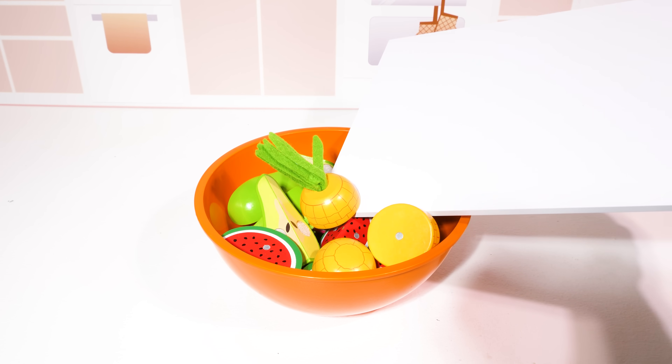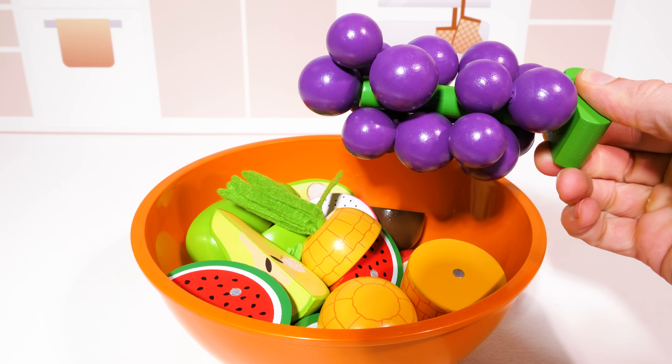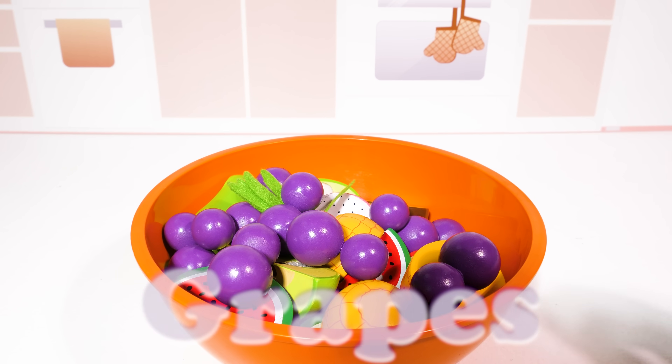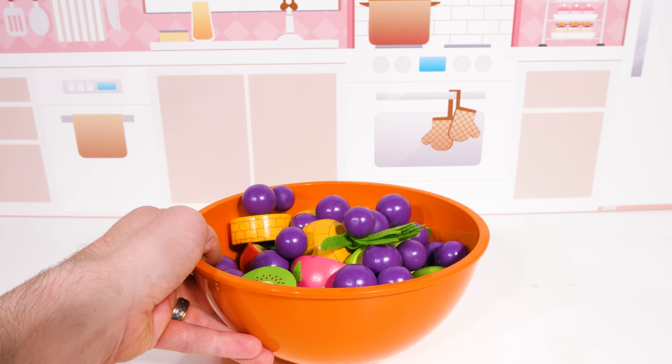Let's add them in with the rest of our fruit. Now we can add our final ingredient — grapes. Now that our fruit bowl is done, we can work on our next item.